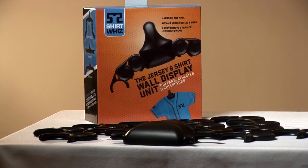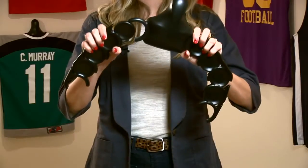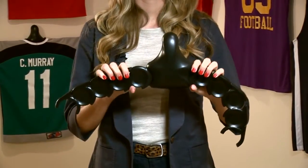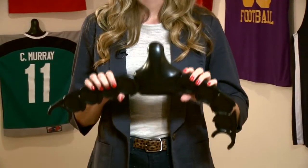What makes ShirtWiz so cool is that it's super easy to use. All you do is snap the pivot joints into place and then bend, rotate, and configure to any size or shape jersey. Plus on game day when you want to wear your jersey, it's really easy to take it down from the wall.